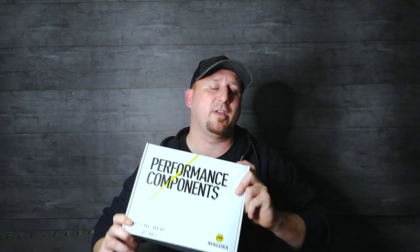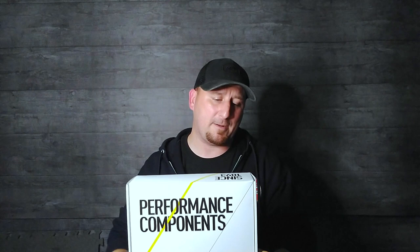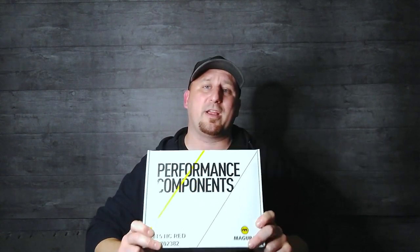The brake system I chose to go with is a nice offering from Magura — the Magura MT5 brakes and Magura rotors. These are not the standard MT5; they're a new offering that Magura just released, the MT5 that comes stock with the HC lever, which is their one-finger lever. Previously, you had to get this as an aftermarket option only. These came through the shop via BTI. They also just released their own video talking about these brakes — I'll post that link right here.